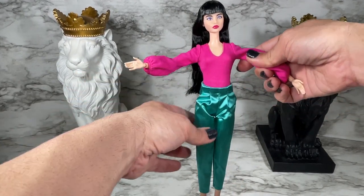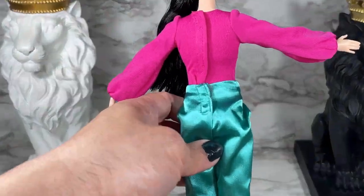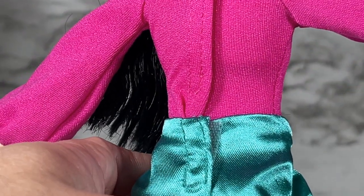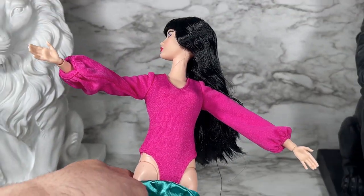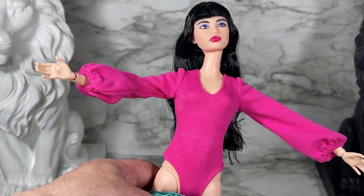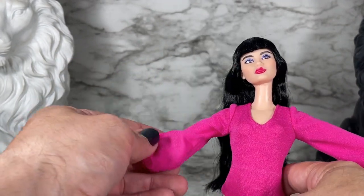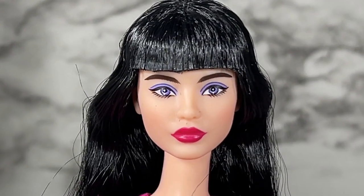I wanted to show you something — the outfit top and bottom are both velcro, no big deal to me. But look when you remove the top — yes! We have a bodysuit, and I'm all in. I love when they include bodysuits because you don't have to worry about tucking in a blouse; it's automatically done for you. It also gives you versatility with the mix and match options. Stare into her eyes again — isn't she gorgeous?